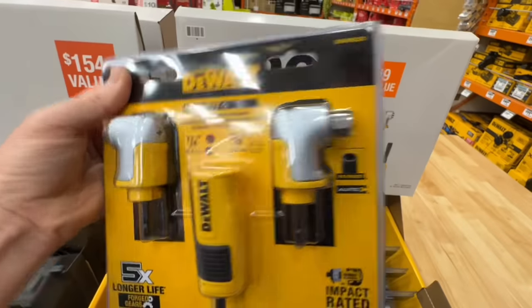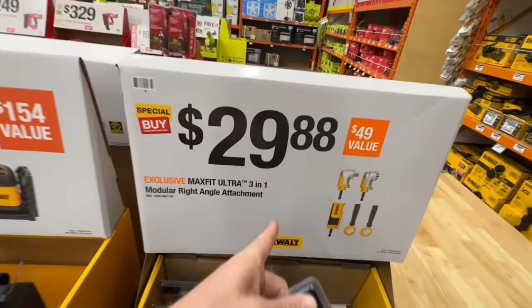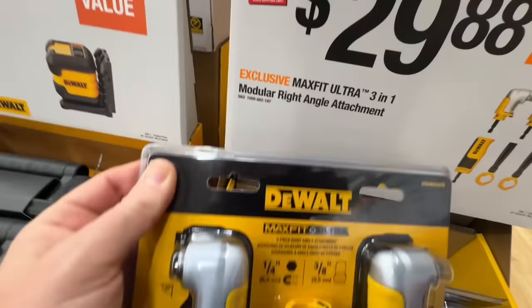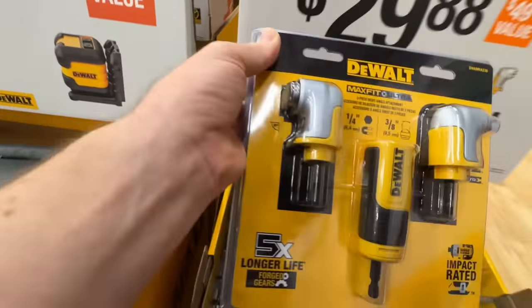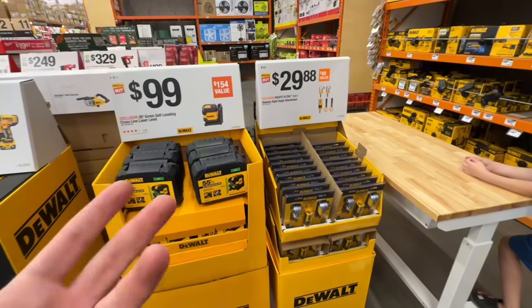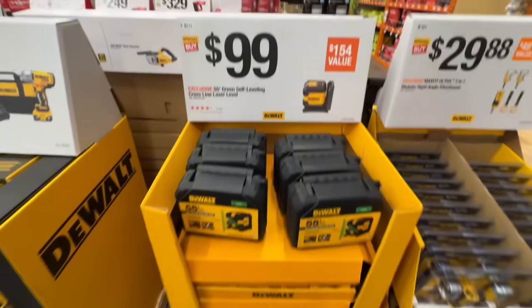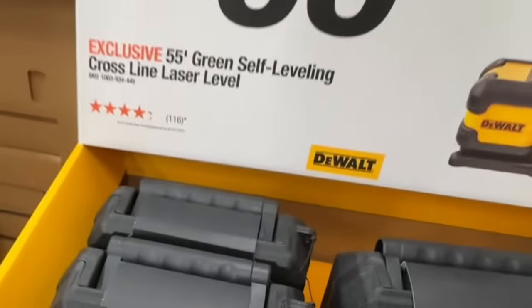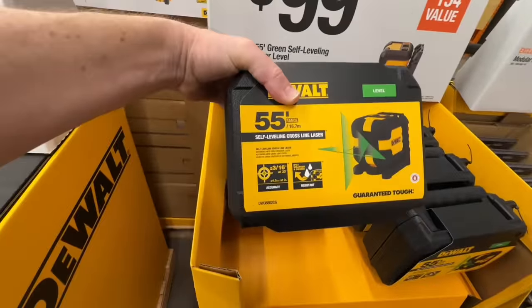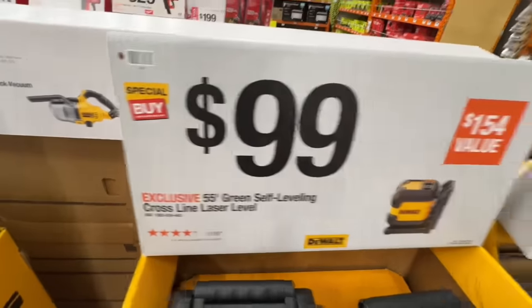The 3/8-inch square drive as well as the quarter-inch hex — now you get both in here for $29.88, a $49 value. That's a three-in-one modular right-angle attachment from DeWalt. That is pretty sweet that they threw that in. 55-foot green self-leveling cross-line laser level from DeWalt, IP54 weather and debris resistant, $99 right now.